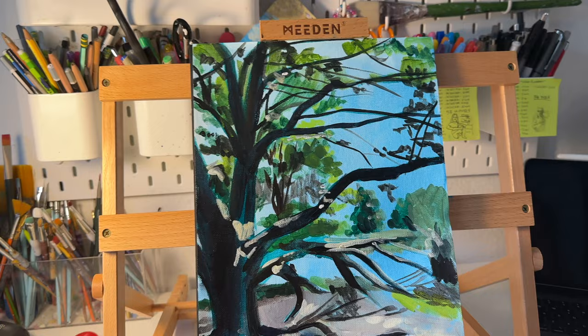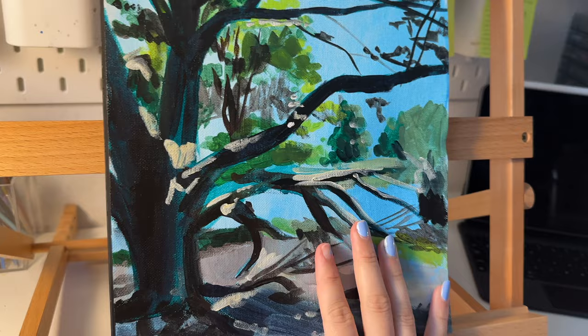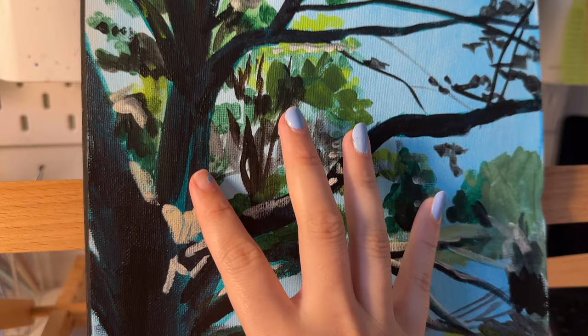Okay guys, day two. I don't know what this is. I'm going to try and learn from my mistakes. It just looks very sloppy, very rushed. I think I'm going to start with the background first instead of painting this giant tree first. Let's get started.